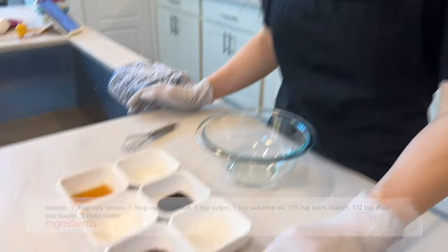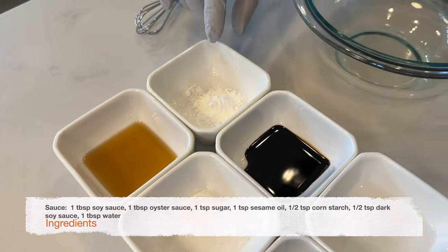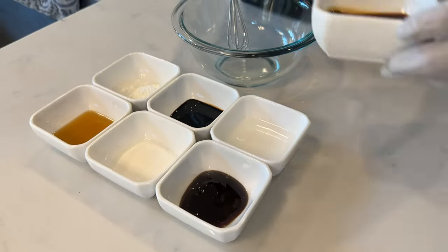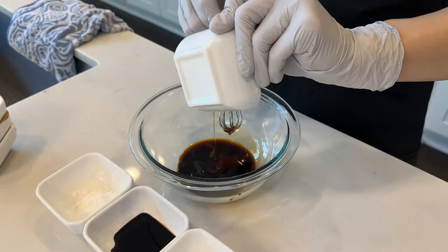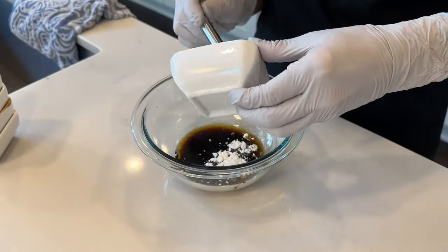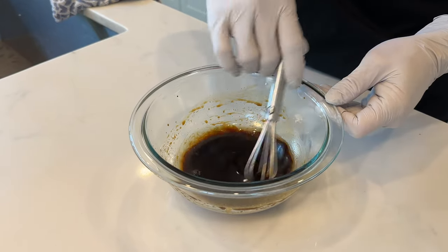Next we're going to mix the sauce ingredients together. For the sauce we're going to need one tablespoon of regular soy sauce, one tablespoon of oyster sauce, one teaspoon of sugar, one teaspoon of sesame oil, half a teaspoon of cornstarch, half a teaspoon of dark soy sauce, and one tablespoon of water. We're just going to mix everything together in a bowl. Mix it well evenly and make sure there are no lumps in there, and then set it aside.